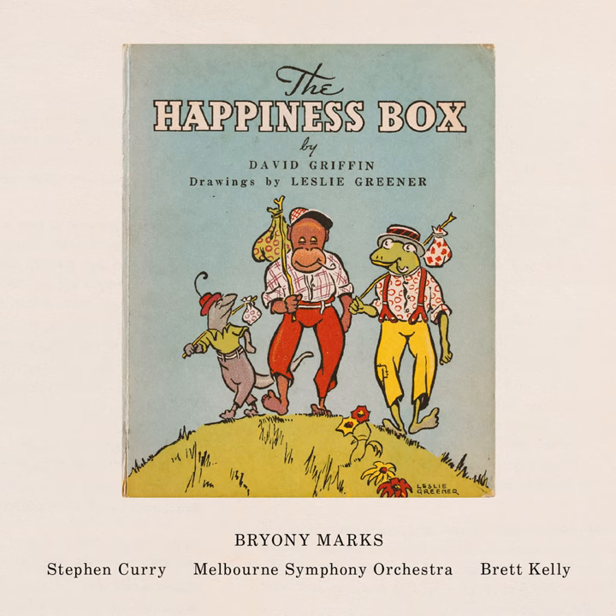Hello boys and girls. I'm Brett and I'm a conductor. Soon I'll be joined by Steve, the narrator, and all the musicians of the Melbourne Symphony Orchestra. Together we'll perform a wonderful musical story called The Happiness Box. But I think it'd be fun to meet the instruments of the orchestra first, especially because some of them become musical characters in the story.